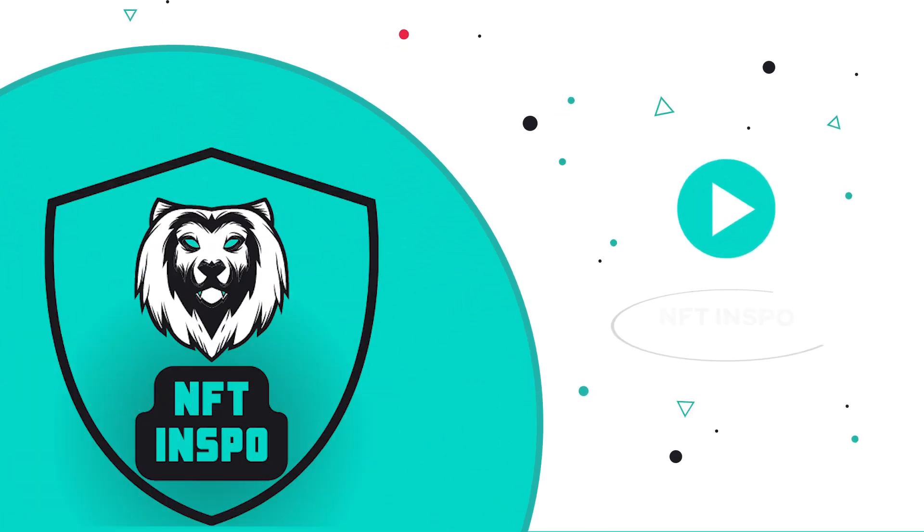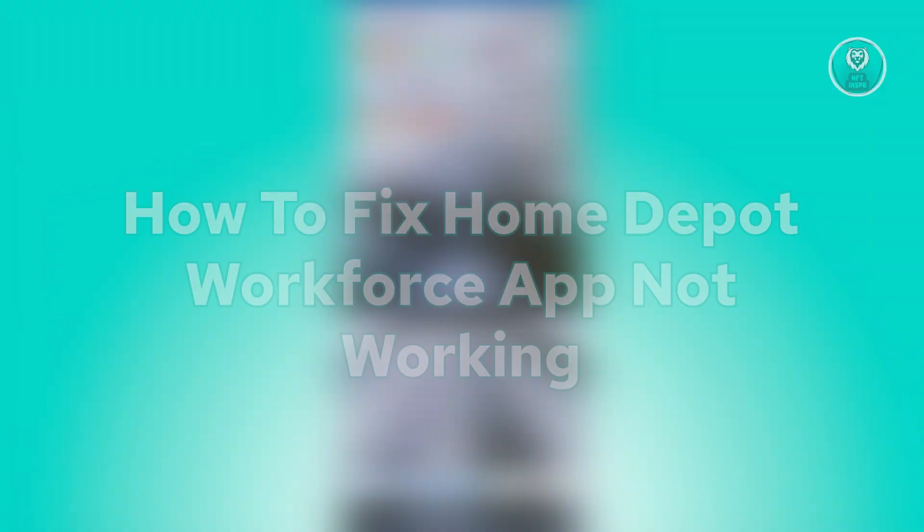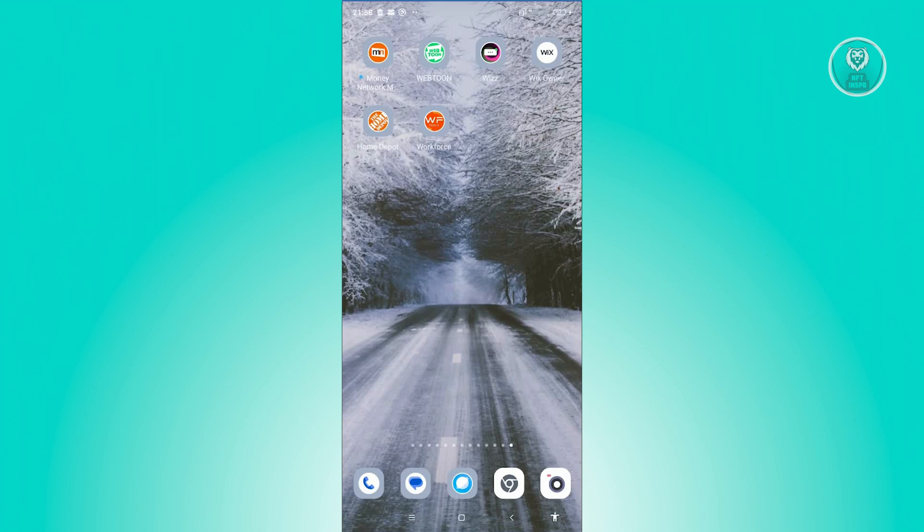Hey guys, welcome back to NFT Inspo. For today's video, we're going to show you how to fix the Home Depot Workforce app not working. If you're interested, let's start the tutorial. There are a few things you can do to probably solve this issue.